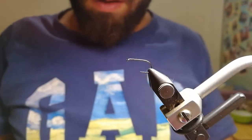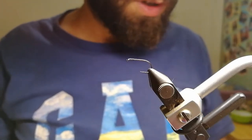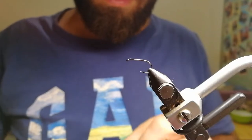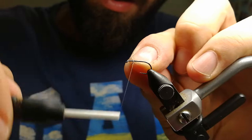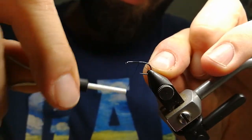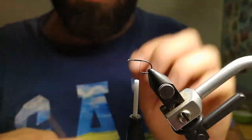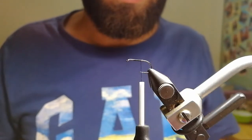Good evening everyone. I'm going to do something that I promised to my Chinese friends. It's called a coffee bean fly. It's a well-known fly in my country, Serbia, and it's used for chub mainly. But it's very good for trout, because as we know, sometimes trout will eat terrestrials, and that sometimes it's more than some rare occasion. It's pretty often, actually.